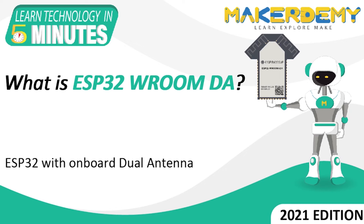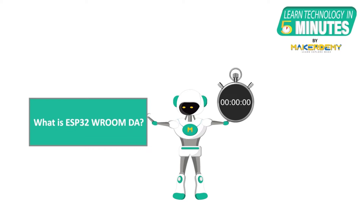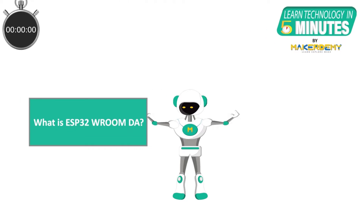Hello, welcome to another episode of Learn Technology in 5 Minutes by Mekademi. This is Nidhi, and I am a part of the instructor team at Mekademi. In this episode, we will learn about the ESP32 Vroom DA.